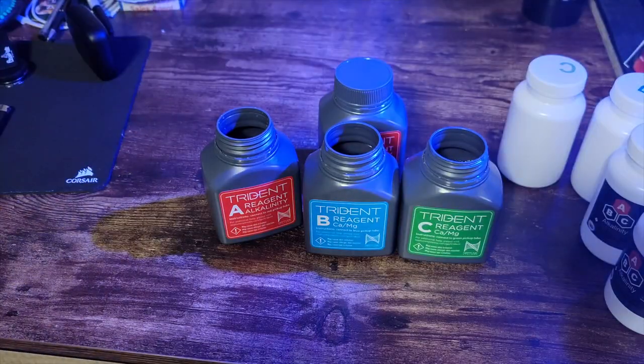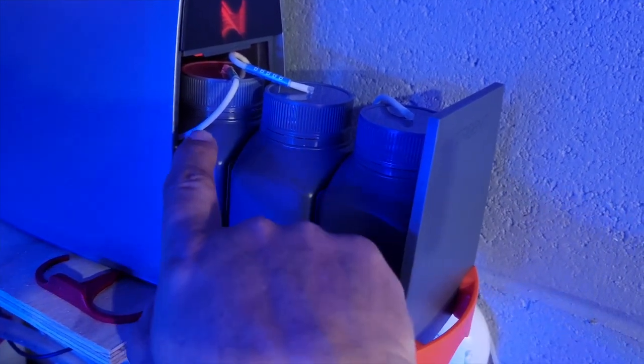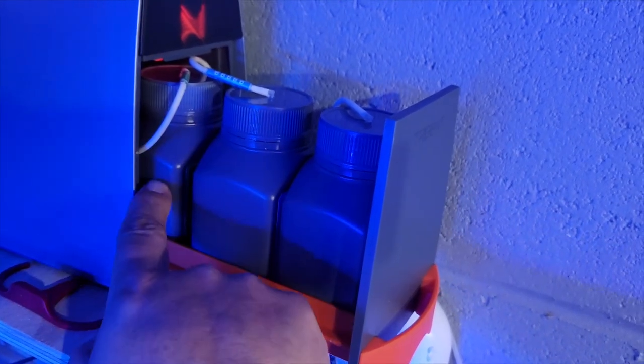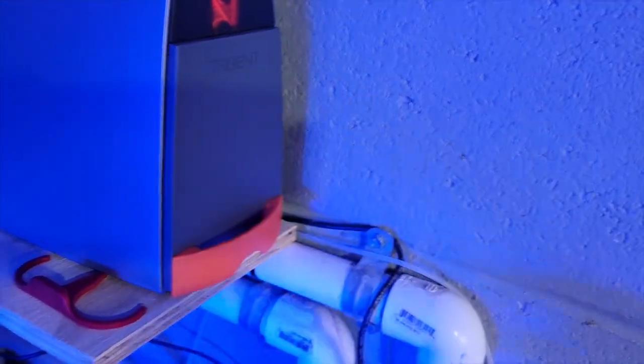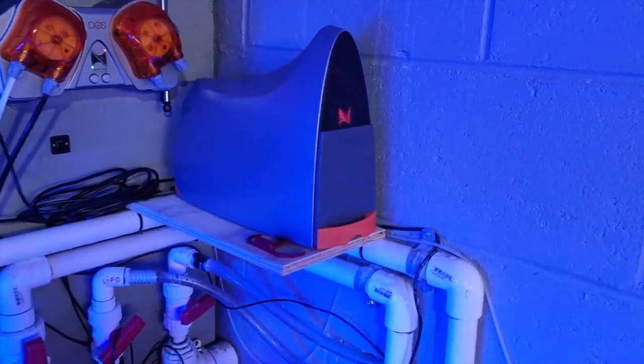There you have it — a full two-month kit refilled and we're ready to go. Head into the Trident, get these bottles installed, and we'll start working on the calibration and setup of the Trident running on these new ABC reagents. Three bottles are in here now. You want to make sure you put C into your C bottle, B into your B bottle, A into your A bottle — CBA, all installed and ready to go. Let's go calibrate and start running off these ABC reagents.